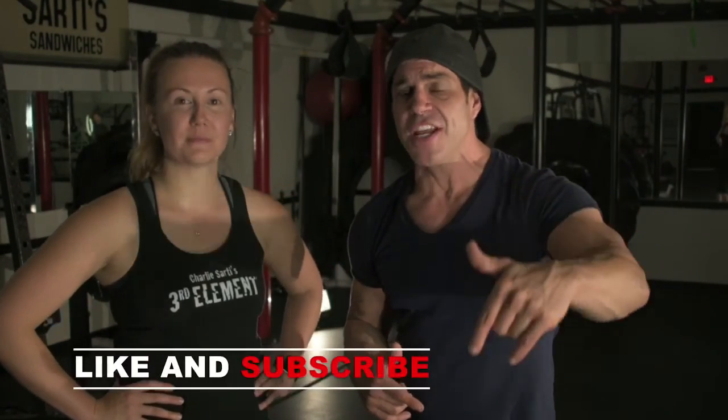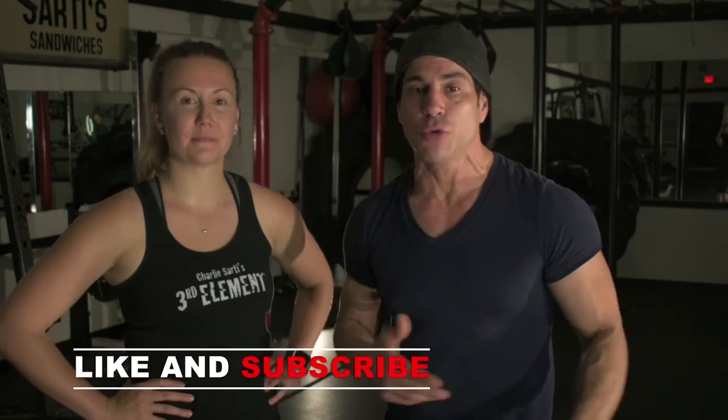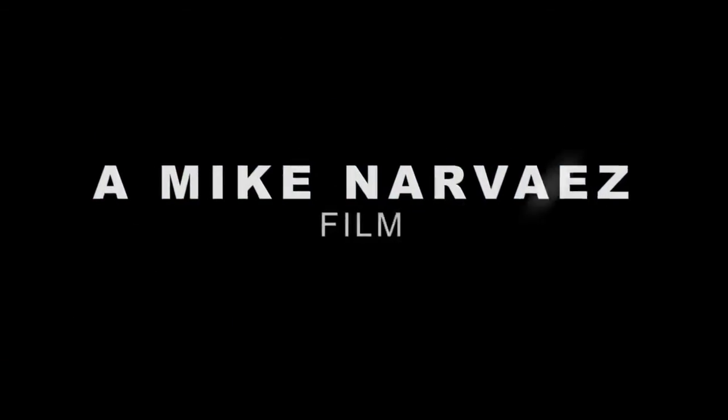Alright, so there you have it — there's your at-home leg workout. I hope you enjoyed that and I hope you found huge value in it. Please like this video and subscribe to our YouTube channel, Sardi's Third Element. Because at Sardi's Third Element, we make fitness a habit. See you next time. Peace out, bye.